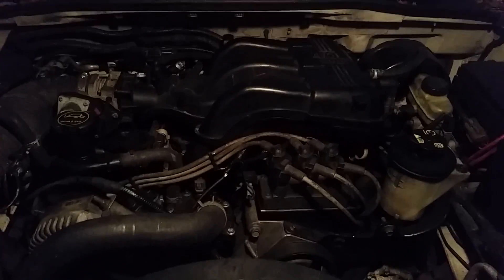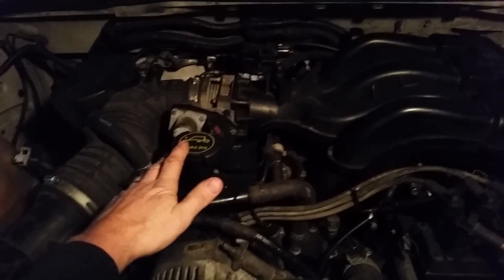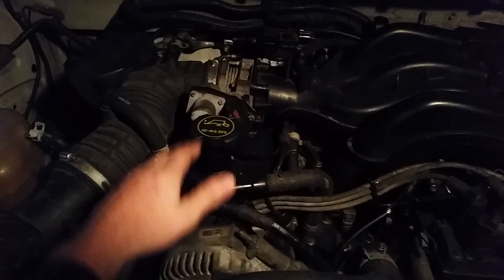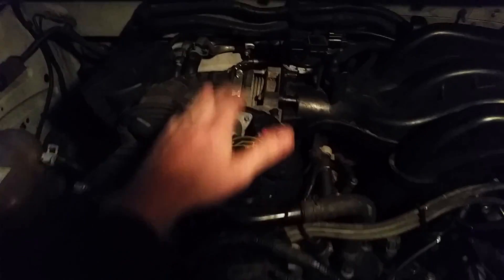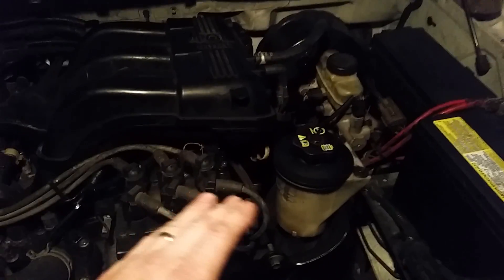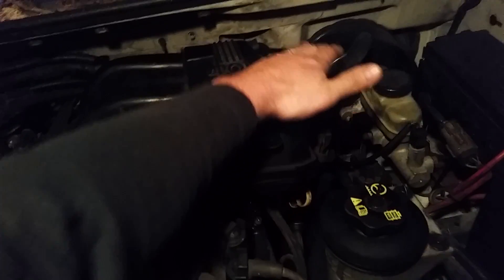I'm standing at the front of the vehicle, and this here is the passenger side behind the alternator. This would be cylinder number 1, 2, 3. Now going over the driver's side: 4, 5, and 6.